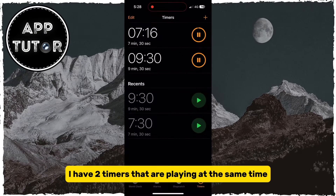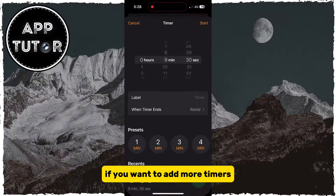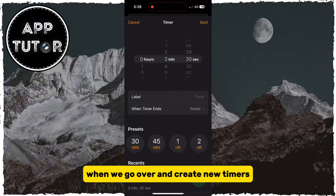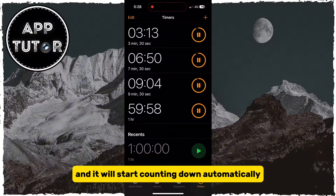I have two timers that are playing at the same time, and just repeat the process if you want to add more timers. We also have different timer presets when we create new timers, so you can tap on any of the presets and it will start counting down automatically.